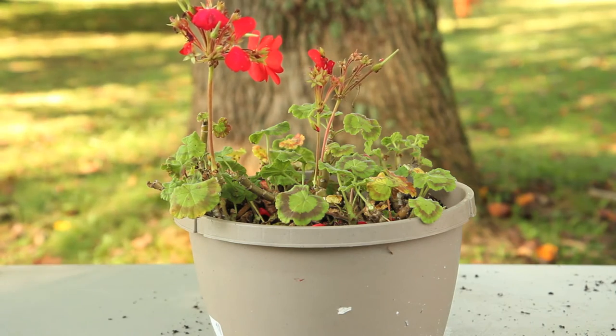Hello, this is Mindy McIntosh-Shudder, and today I'm going to show you how to propagate geraniums easily. I have a gardening tip when it comes to this. The technique I'm going to show you is a cutting, and most cuttings require some type of rooting hormone. The purpose of a rooting hormone is to protect the cutting from any bacteria or fungal problems.